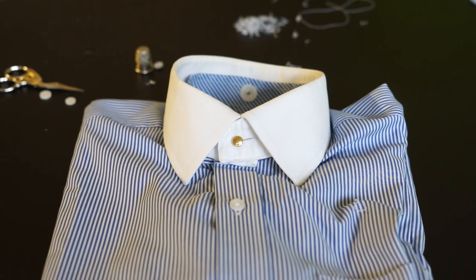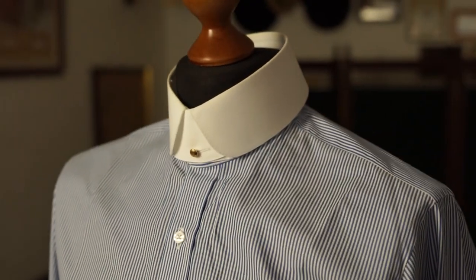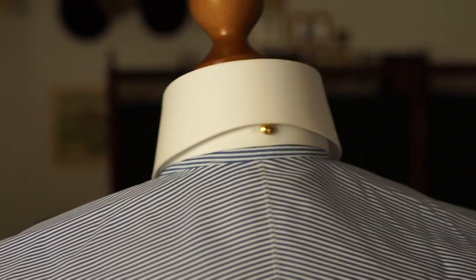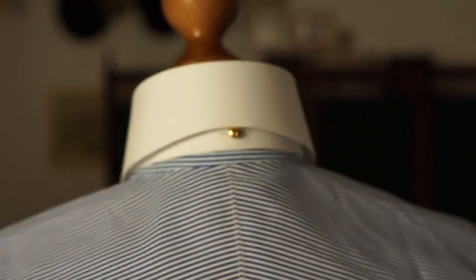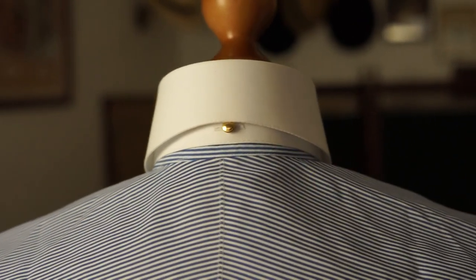Nice isn't it? Voilà — your own detachable collar shirt! You can also buy a so-called granddad shirt and start from step three, because you don't need to remove a collar. And this is how it looks in action.